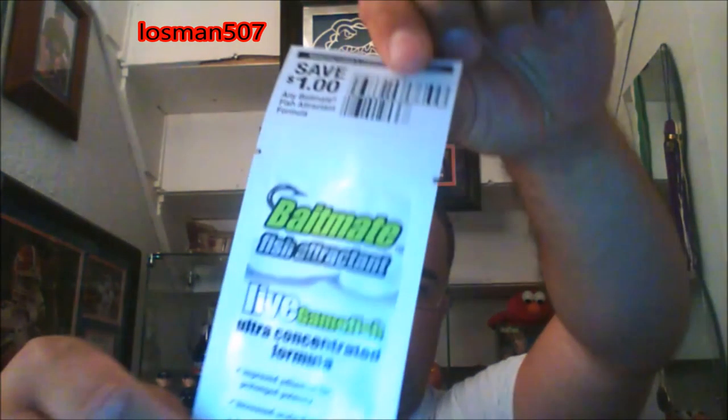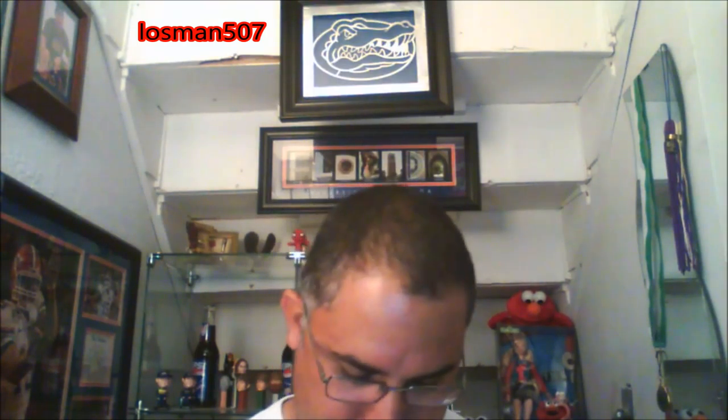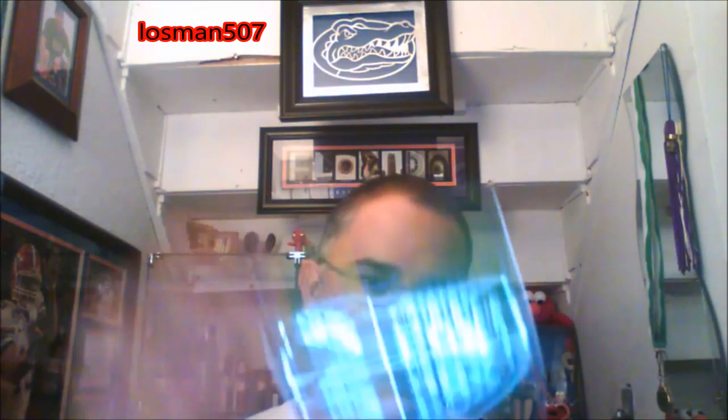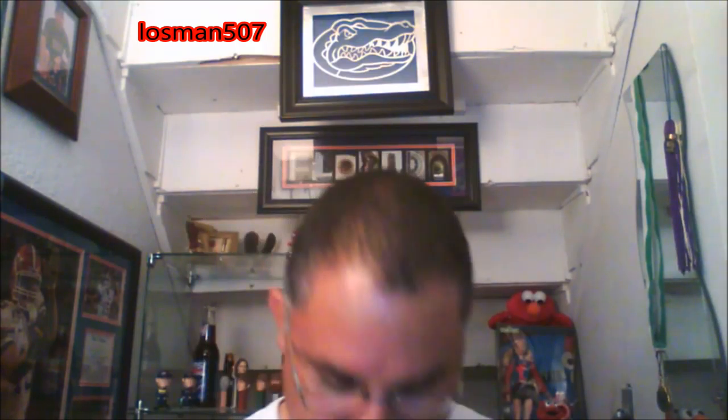And then the live game fish free sample — bass attractant, or fish attractant. I'll try it. There's a coupon for a dollar off any Bait Mate fish attractant formula. And the other things that always come in the box: little pamphlet, little book, double digest, the sticker, and match the hatch scratch-off game. So that's it — that's my unboxing. Maybe I'll get out there tomorrow, try to do a slam. We'll see. Stay tuned, thanks for watching.